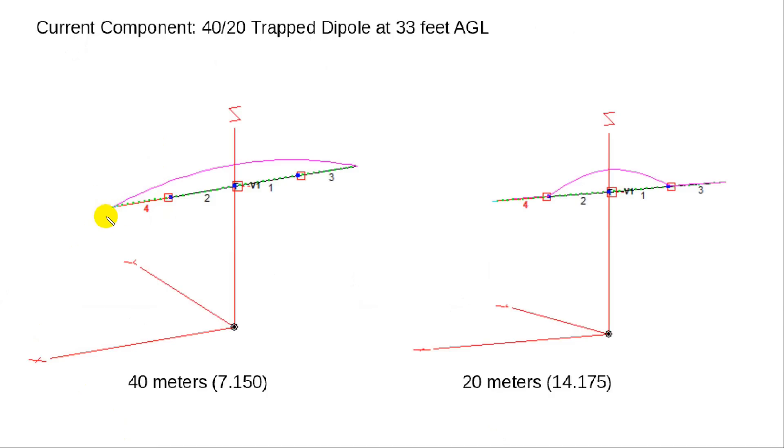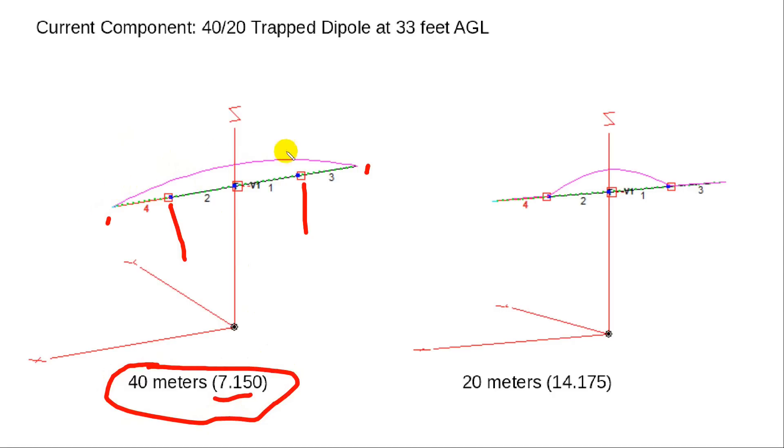This is the dipole signal from here to here, and the traps are here and here. At 40 meters in the center of the band, you see that the entire antenna is used without any lumps or bumps where those resonant traps are — it uses the whole antenna at 7 MHz. At 14,175, the part of the antenna being used is from trap to trap. There's a tiny amount of current that sneaks by, but what's doing the business is the 20-meter part. Whereas on 40, what's doing the business is the entire antenna.